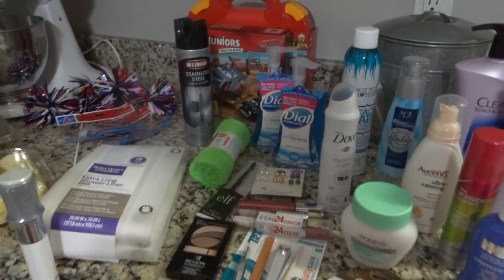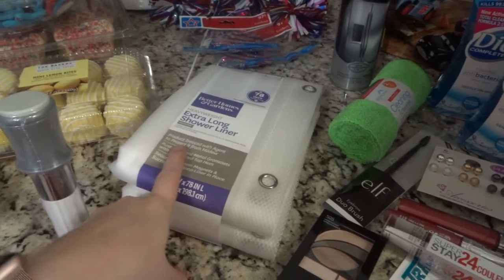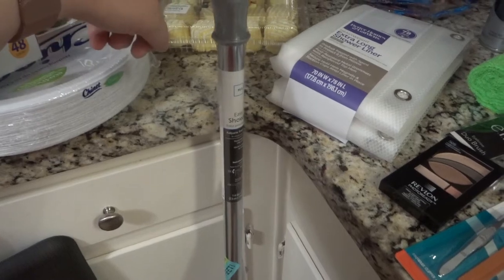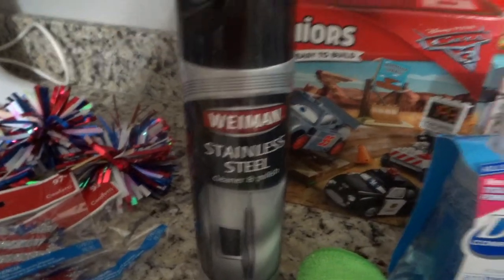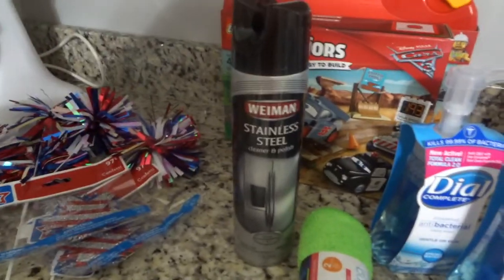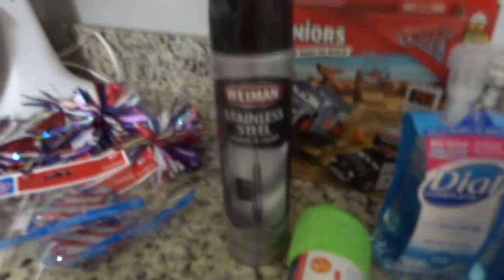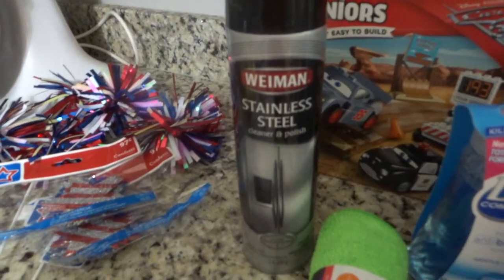Now on to the products and cleaning products. Our second bathroom just got done being remodeled so I needed an extra-long shower curtain and a rod. I got the cheapest rod that I thought would work — these have always done me well. I'm trying out the stainless steel cleaner by Weiman — I see it hauled on YouTube all the time. Mine had the aerosol version and I have a new stainless steel refrigerator, stove, and microwave, and nothing I've tried has actually cleaned without streaking.